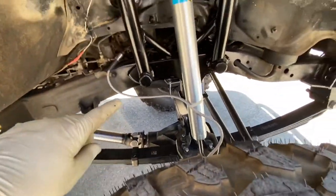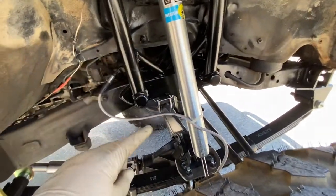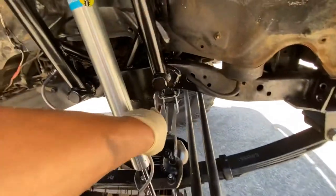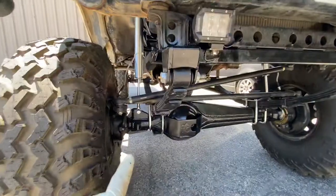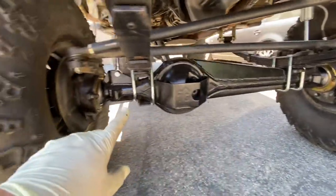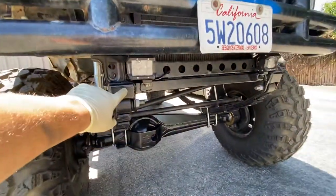Trail Gear leaf springs, shock hoops, Bilstein shocks, 14-inch. Reinforced the frame, got bump stops installed. We got Trail Gear high steer, diff armor, upper truss, upper and lower ball gussets, front leaf spring hanger.